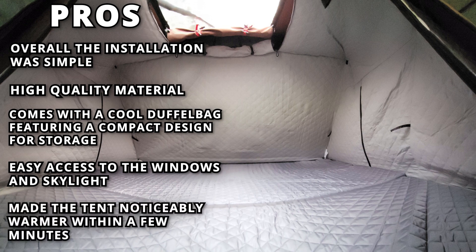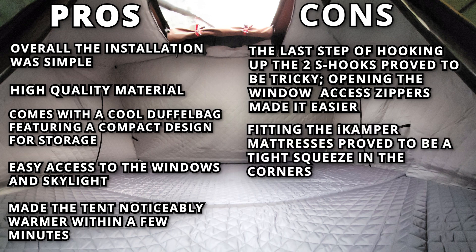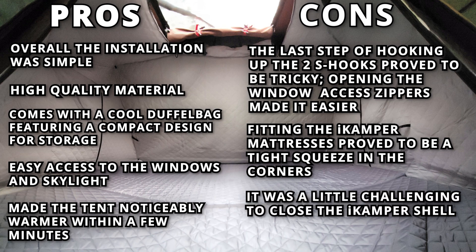Now for the cons. The last step of hooking up the two S-hooks proved to be tricky. Opening the window access zippers made it easier. Fitting the iCamper mattresses proved to be a tight squeeze in the corners. It was a little challenging to close the iCamper shell.